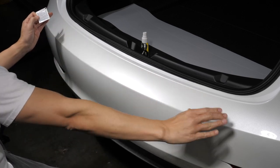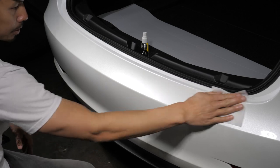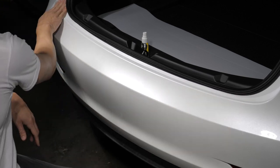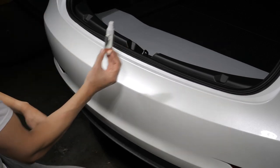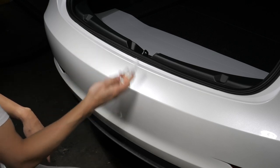Before installation, be sure to prep the surface of the vehicle with the included alcohol wipe, removing any dirt or debris. Create your slip solution by mixing 10% dish soap and 90% water into the included spray bottle.